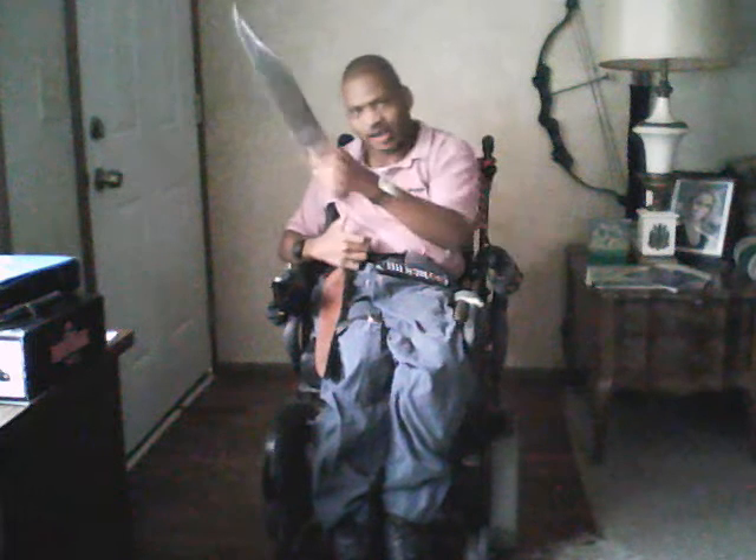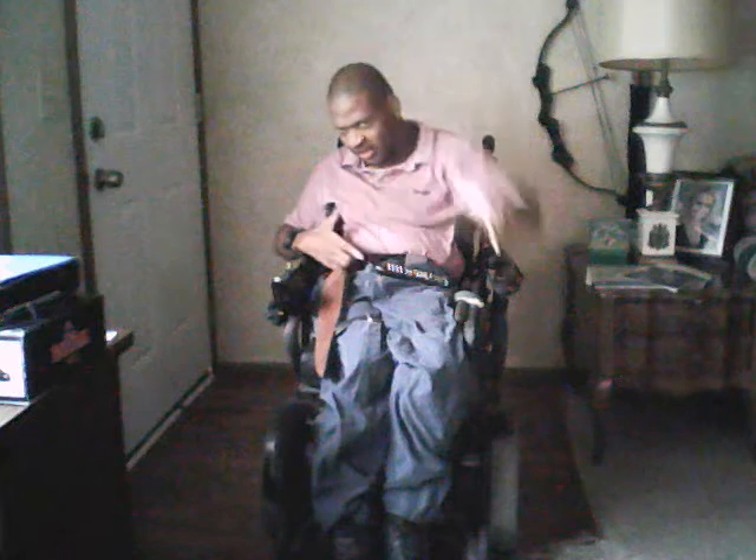So once again, that's one, two, three, four, five, six, seven, eight, nine, ten, eleven, twelve, thirteen, fourteen, fifteen, sixteen, seventeen, eighteen, nineteen, twenty, twenty-one, twenty-two, twenty-three, twenty-four, and twenty-five.